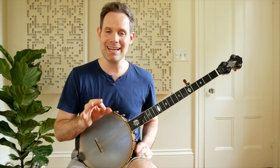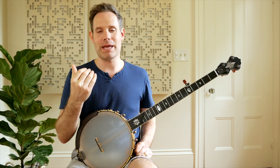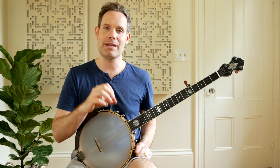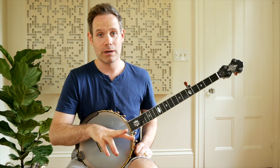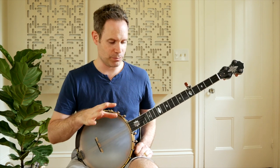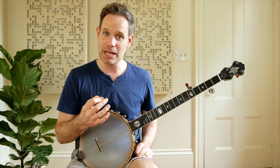And the second reason why I like this is it helps get your head in the space of making the fifth string important. And if there's one thing I hear from students who come to me for lessons, it's that the fifth string is either diminished in volume — you can't really hear it — or it's sort of popping off in random places when they play.